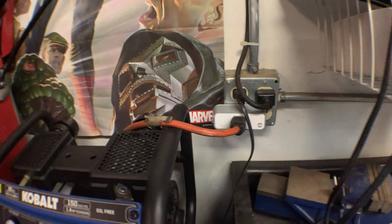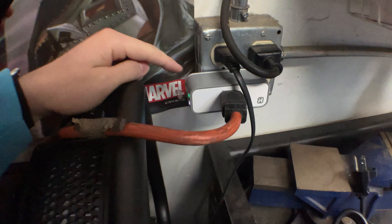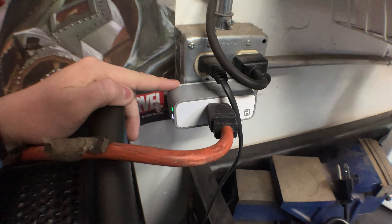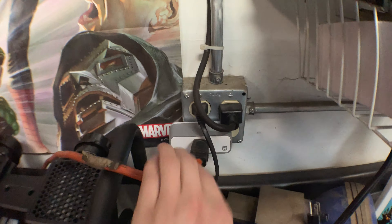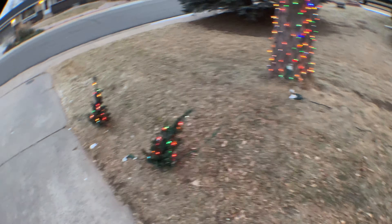Today's video, as I promised a while ago, will be explaining how I wired the outdoor Christmas light setup this year. In the garage everything is the same — we have a Wi-Fi outlet; it's not the exact same one we had last year but it's the same model. The same extension cord goes back behind, over here, and then out the garage door. The wind kind of blew over these little trees but that's okay, they won't be out here much longer.